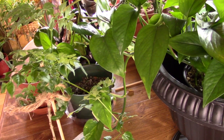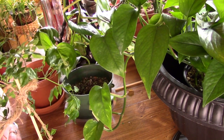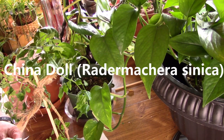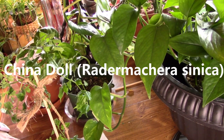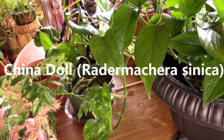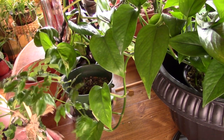Hi everyone, welcome to Linda Sue Plants Review. Today I'm going to talk about one of my favorite little plants. It's called the Radermachera sinica — I will put that name on the screen for you in case you want to look it up. It's also known as the China Doll plant. The reason I want to feature this today is because I almost threw it away, and I don't want someone else to make that same mistake.